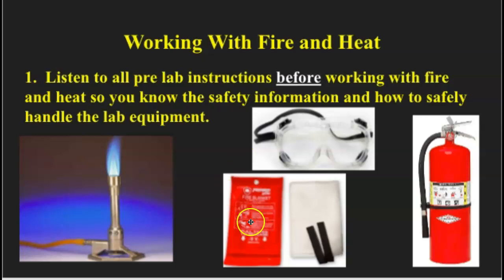We also have fire blankets. Each of our science rooms is equipped with a fire blanket, and this is what you use to help put out a fire if a person catches on fire. You don't want to use a fire extinguisher on a person, because it can cause problems for their breathing and their lungs. A fire blanket is what you can use to very quickly put out a fire. It's also very useful for cooking fires, engine fires on a car, and things like that as well.